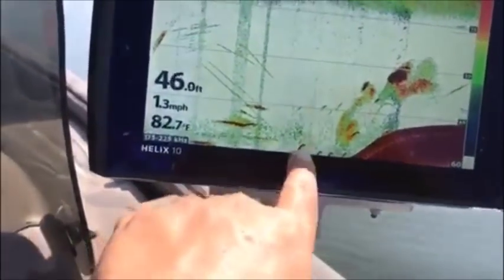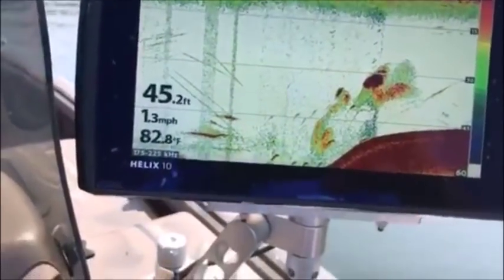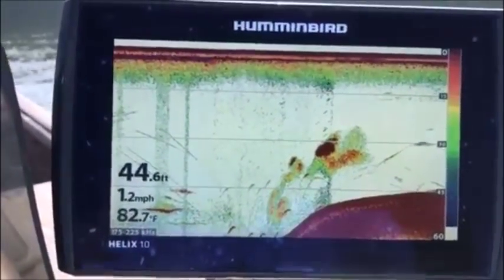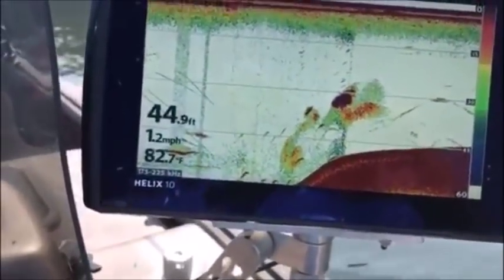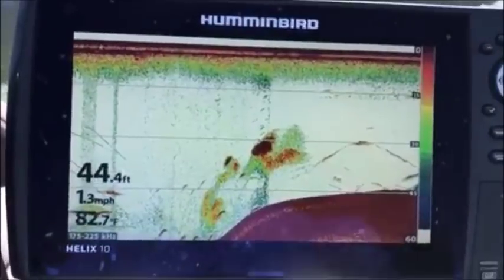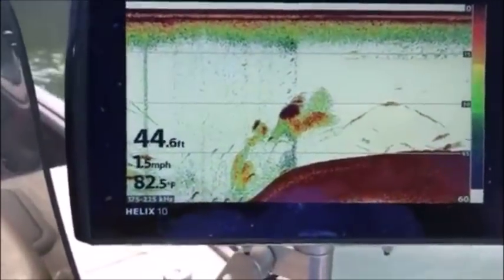All righty, guys. We just came off that little hump right there, and you can see these catfish are right off this hump — that was about 53, 54 foot of water. So we're going to go back over here and anchor up on top of this hump and throw the baits off that little ledge right there, right on the inside ledge of the main channel. We're going to anchor up in about 44, 45 foot of water and throw our baits over in 53, 54 foot of water. Let's get it done, guys.